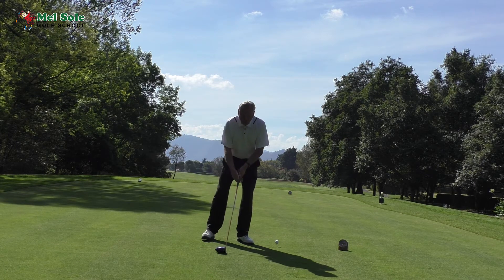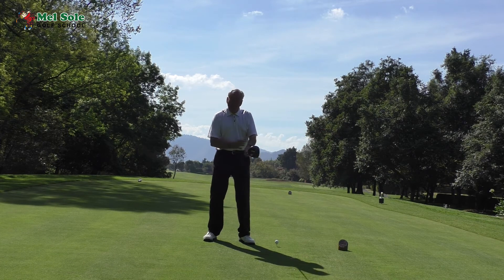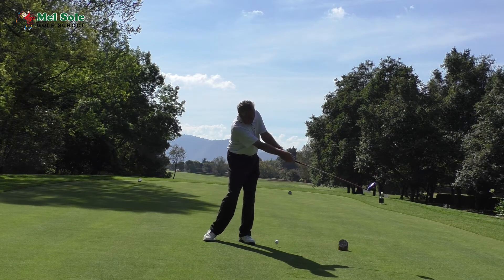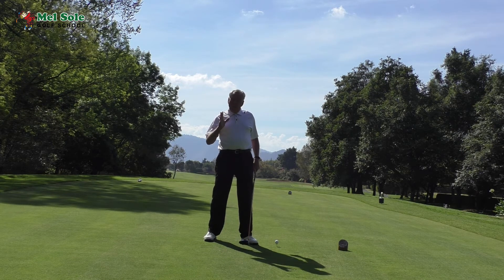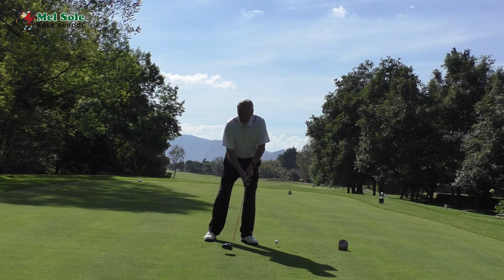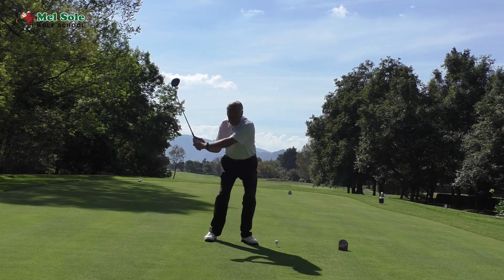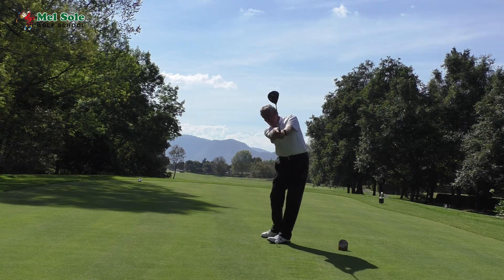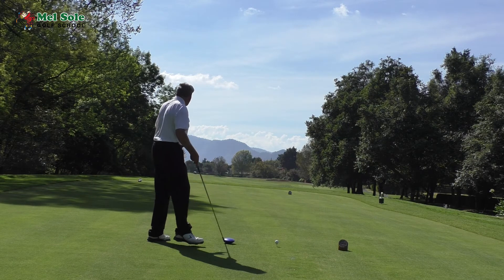The second part of this is what I call the extension through the ball. Same thing — all of these great players, when they go through, have great extension. With the exception of Jordan Spieth, all of these guys have great extension going through too. So if you want to maximize power and accuracy: coil on the backswing, then extend through. That extension works right down the line for accuracy.